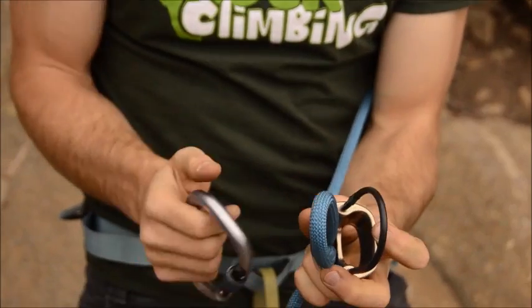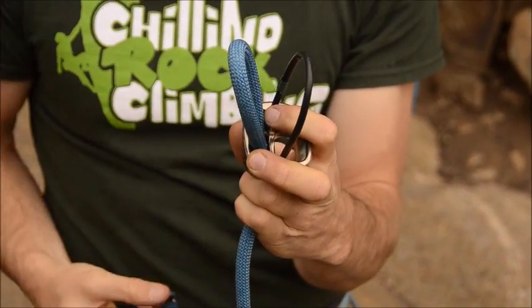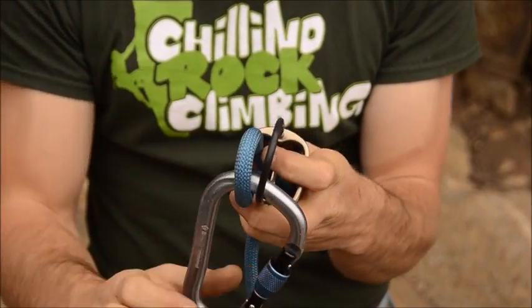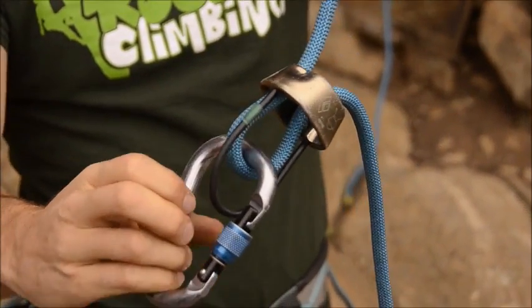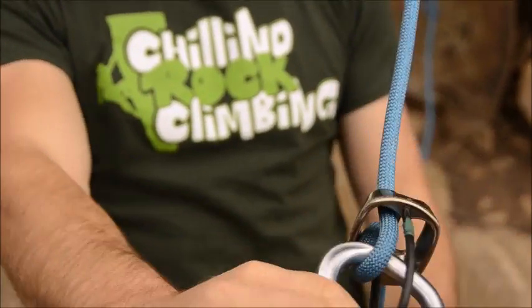When you flip it around you have two loops — one that's part of the device and one that's the rope. Eventually you clip both of them with your locking carabiner. When you cinch up the rope, eventually it looks like this.